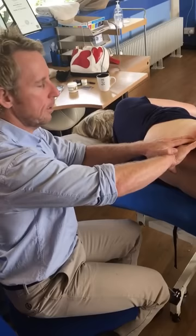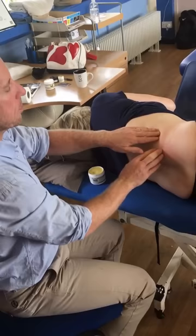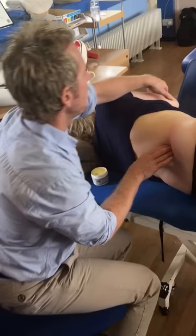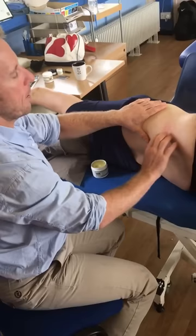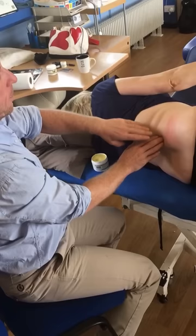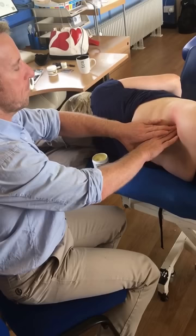We can start with the pelvis in an anterior tilt position, and then if the patient is able to, we can use the arm as a lever. If they're able to rotate the pelvis and abduct their arm, you're opening the iliac crest from above as well as encouraging rotation from below. The only thing is it's a two-method process and some of us might struggle with that.